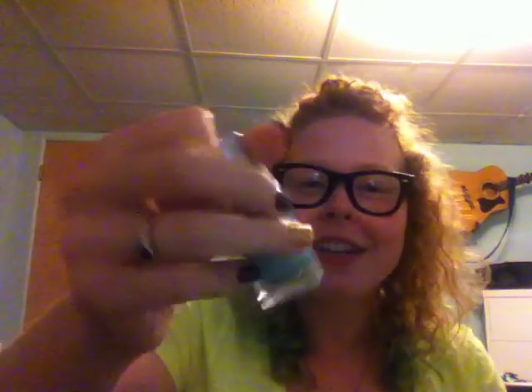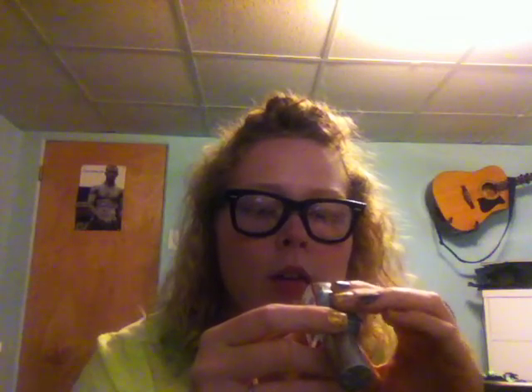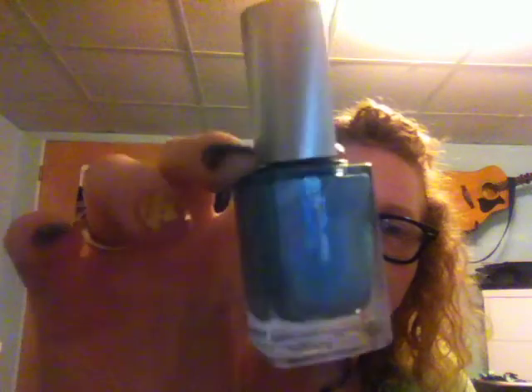Oh my gosh, these are the Color Club holo polishes! This one is Angel's Kiss, it's a blue holographic polish. I have been looking at these on the internet for such a long time, these are so cool. This one is like a light blue color, Angel's Kiss. And then this one is called Blue Heaven and it's like a darker blue holographic polish. I've been wanting those forever.